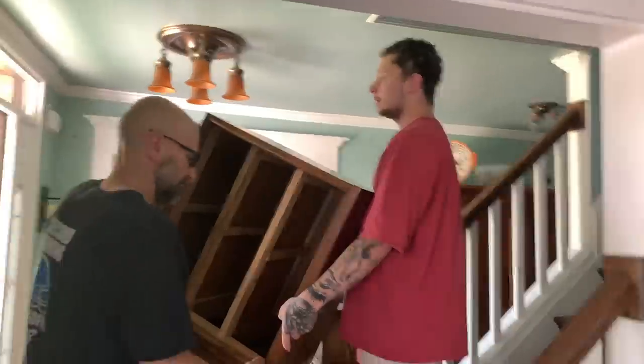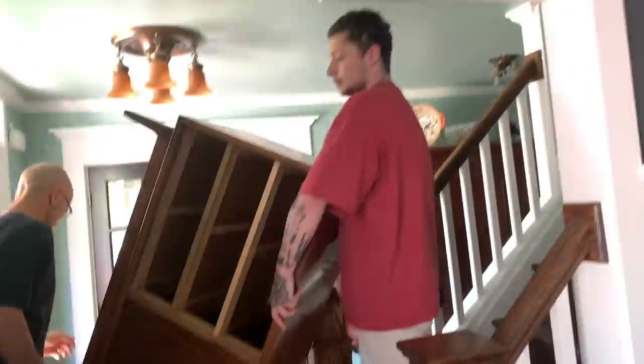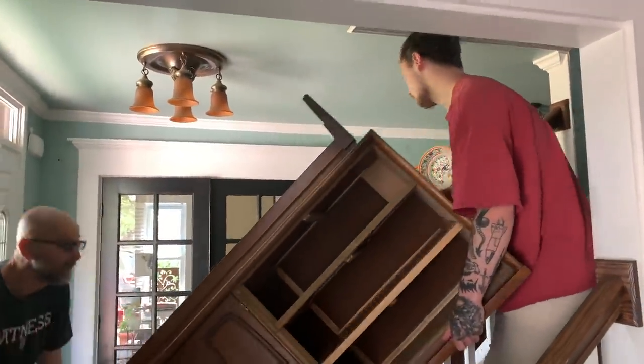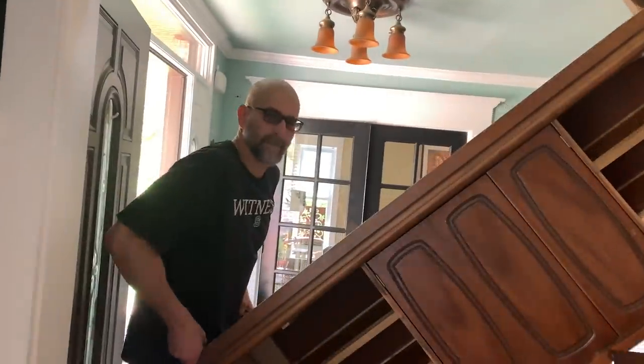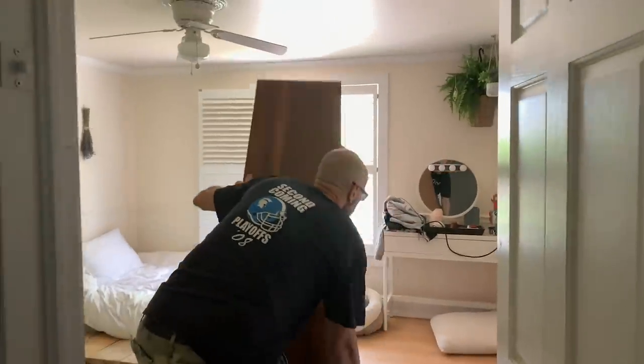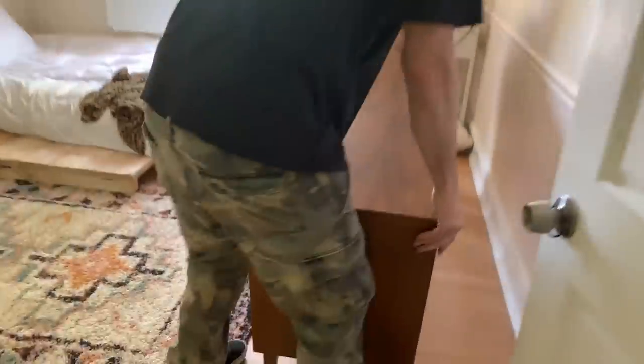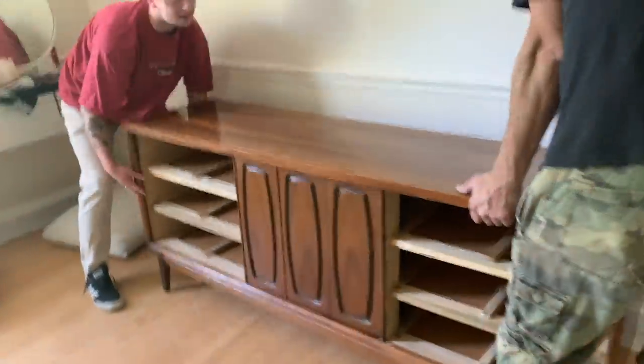Here's my new dresser we just grabbed from the lady's house. Down there — whatever works.